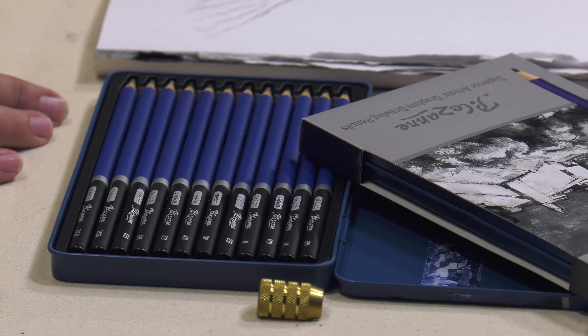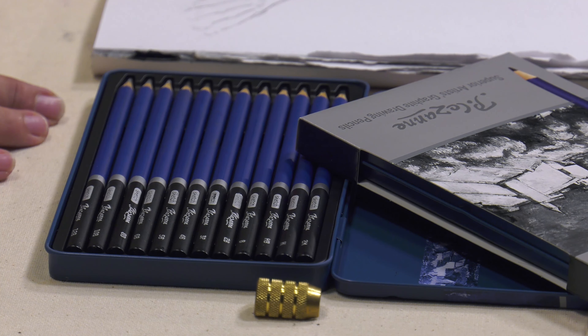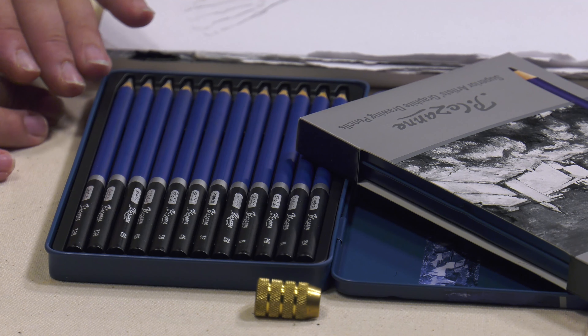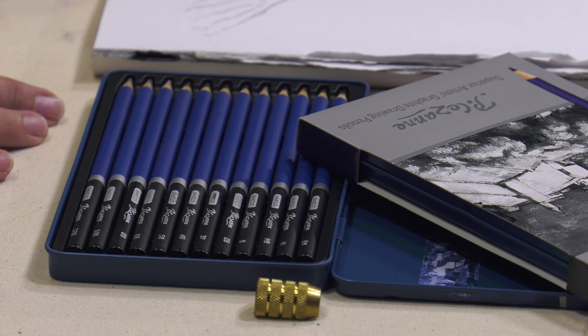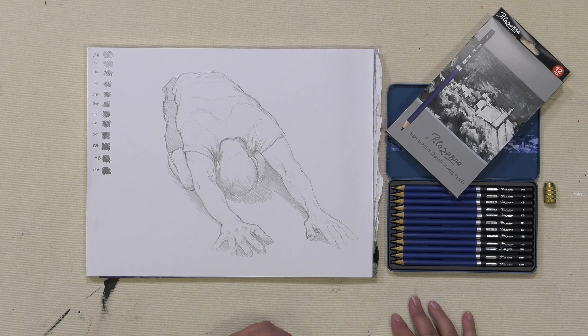The most important tool for somebody that does a lot of drawing is a complete set of graphite pencils. The reason is you've got everything from a 2H, which is a very fine, much harder, drier lead, all the way to — in this case with the Cezanne graphite set of pencils — a very rich, deep black 12B, to properly give you all those values in between that you really need to create the perfect piece.